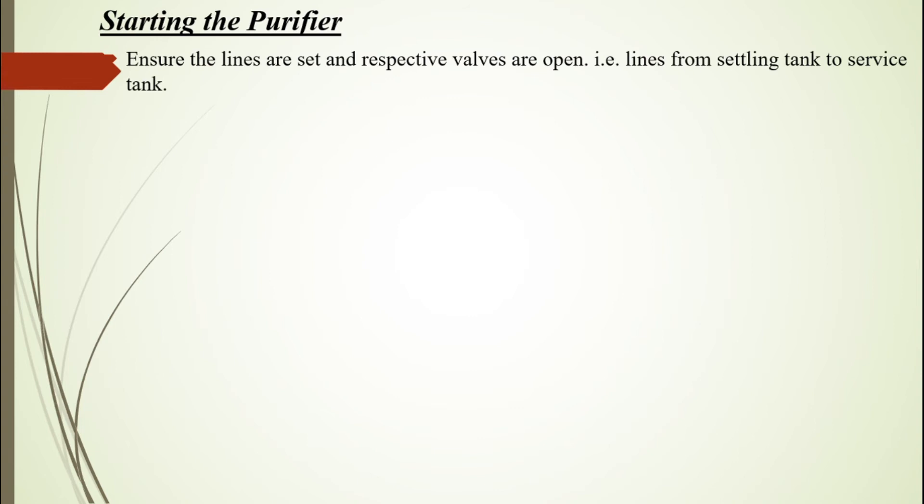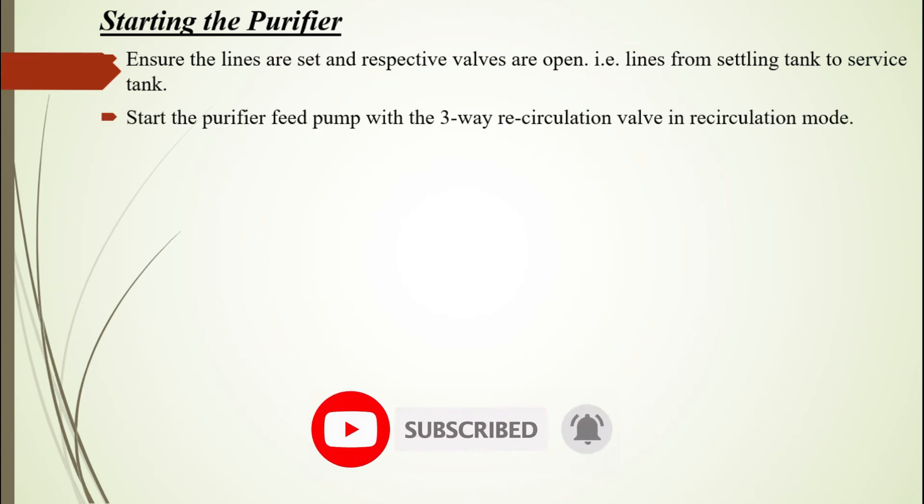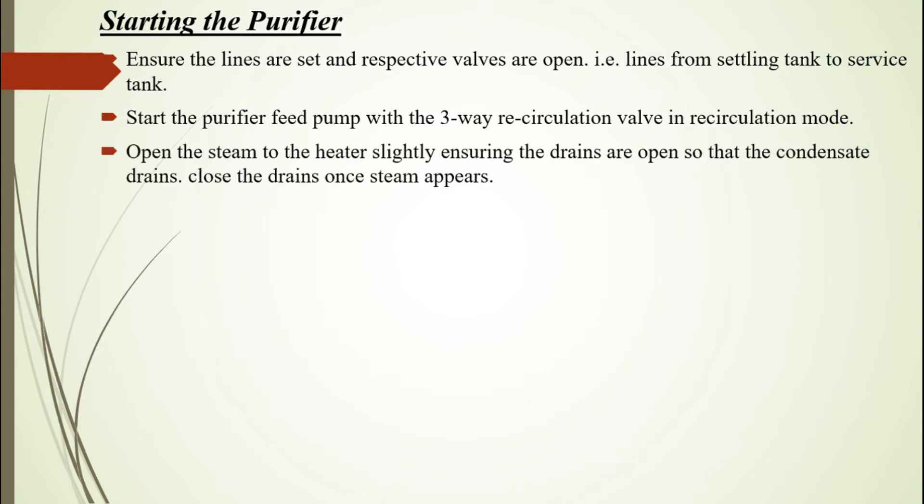Starting the purifier: Ensure the lines are set and respective valves are open, i.e., lines from settling tank to service tank. Start the purifier feed pump with the three-way recirculation valve in recirculation mode. Open the steam to the heater slightly, ensuring the drains are open so that the condensate drains.